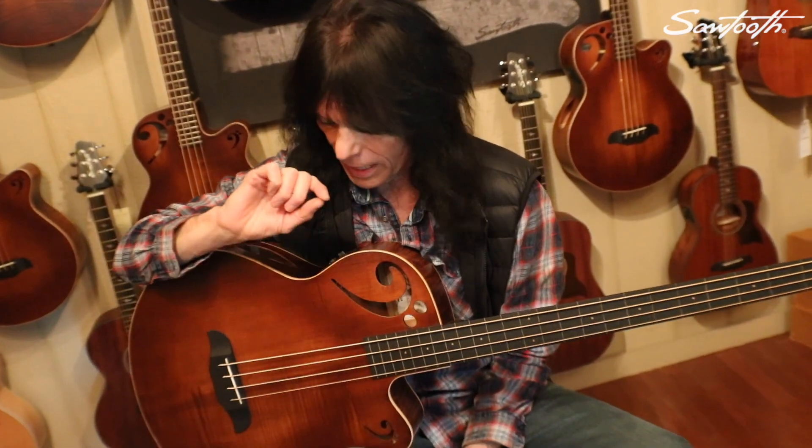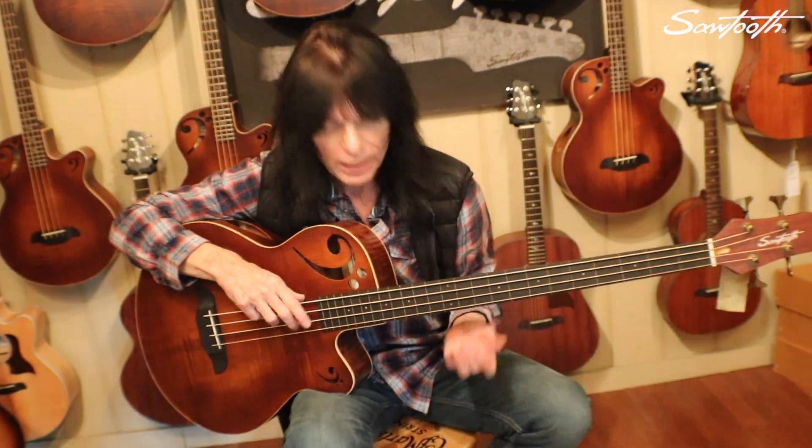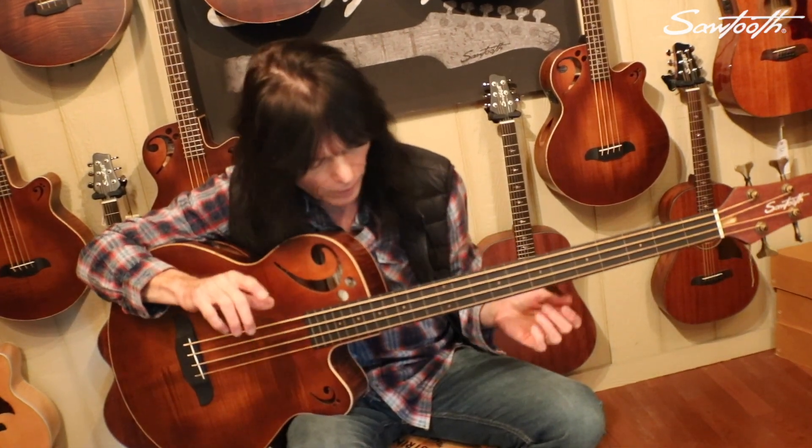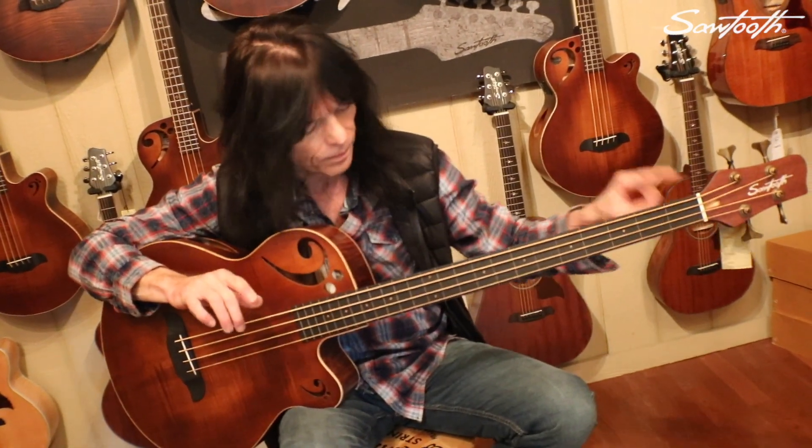I happen to live about maybe 20 minutes from right here, the Sawtooth Headquarters, so I dropped by just to make sure that out of the box these are in the best playable condition that you're gonna get your hands on once they're delivered to you. Let me show you — this is the fretless version of my signature model acoustic Sawtooth Bass right here.